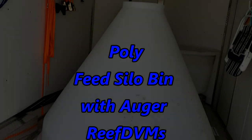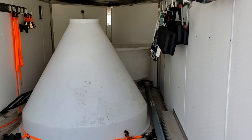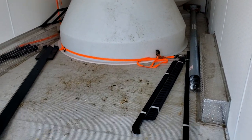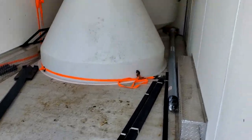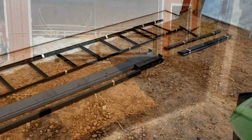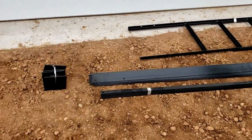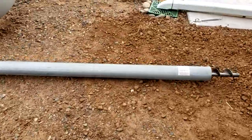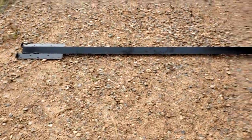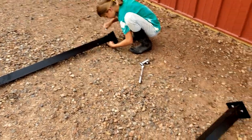ReefDVM here with a fun project on the goat barn. We're putting up one of these poly feed silo bins. This particular one is manufactured by a company called Polydome. I got a feed mill in town down by North Branch called Peterson's, and they were able to get me one of these. I drove down and picked it up, and also picked up an 11-foot auger for it, and had one of my daughters come out and help me put this thing together.